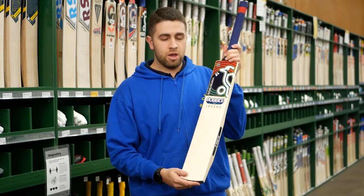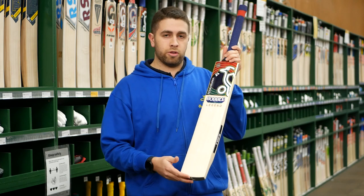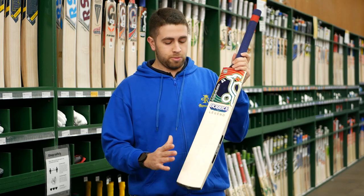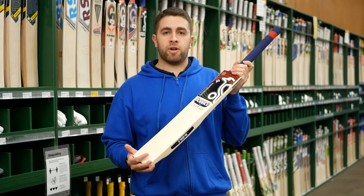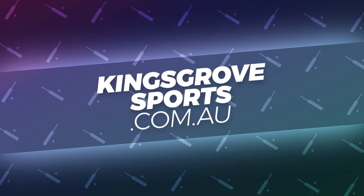The rounded toe is good for when you're sliding the bat — you don't wear the corners too much. There's also a slightly curved face, which helps when you're rotating the ball off the side of your pads or flicking one through. It's not completely flat, giving a little more forgiveness off the edges. Overall, the Kookaburra Bubble Legend is something we're really happy to have in our range. Come in and check one out or visit the full Kookaburra range at kingsrovesports.com.au.